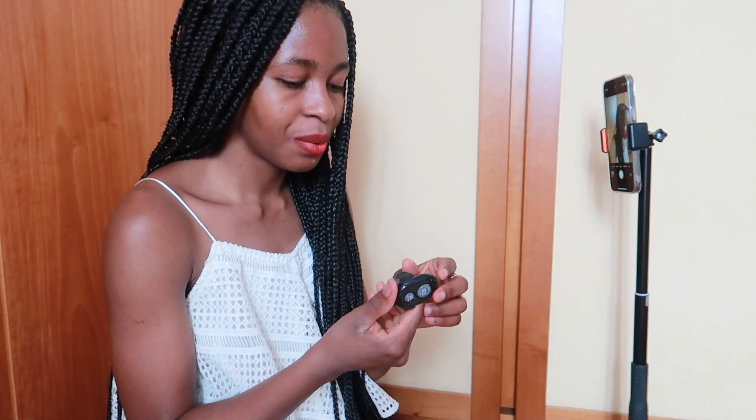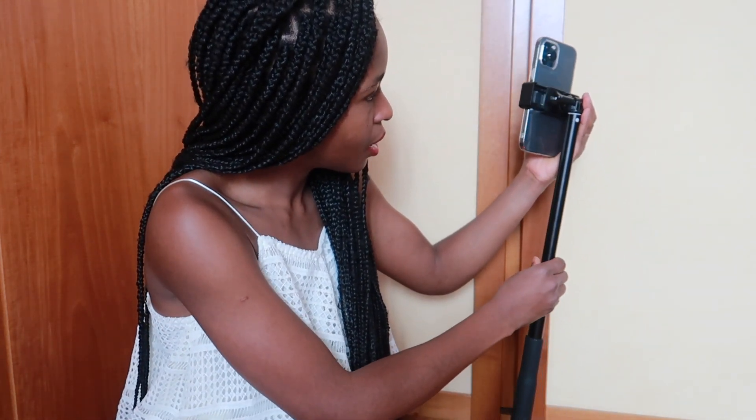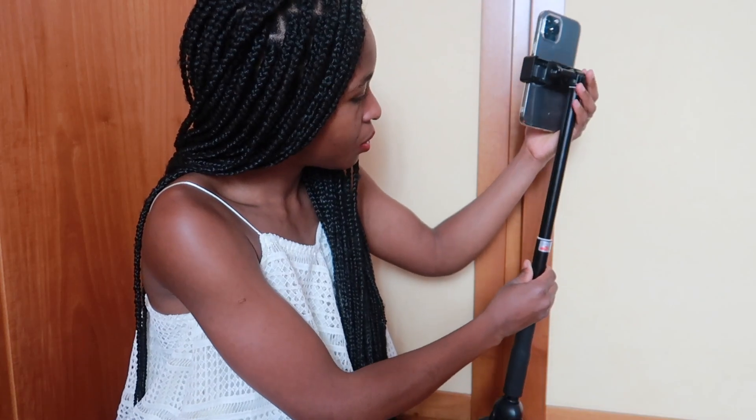I'm so happy! But I want it to be a little bit more taller.